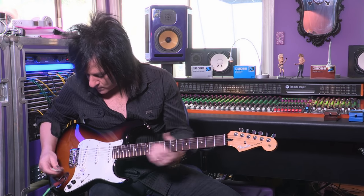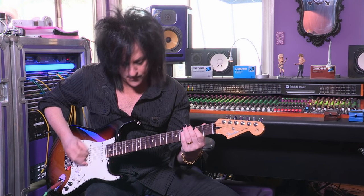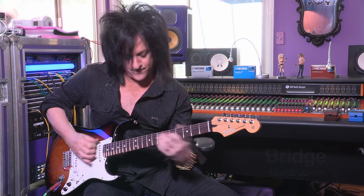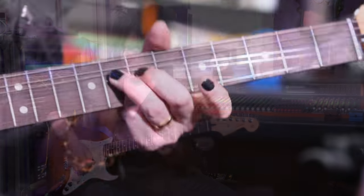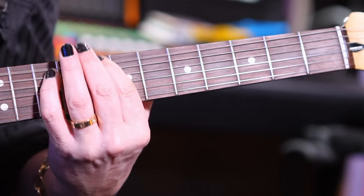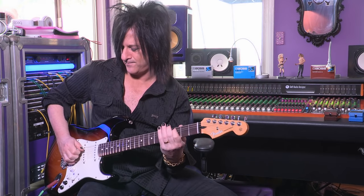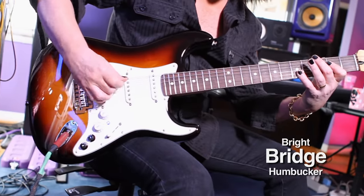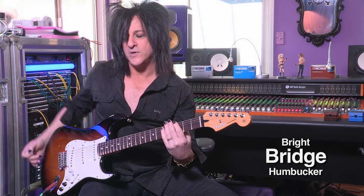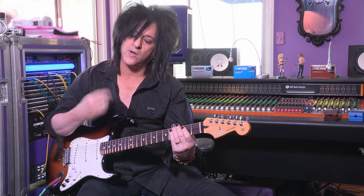We'll keep it in normal tuning, humbucker mode. This is a normal bridge humbucker. You get a little bit more definition, a little bit more chunk because you're opening up that bottom end.